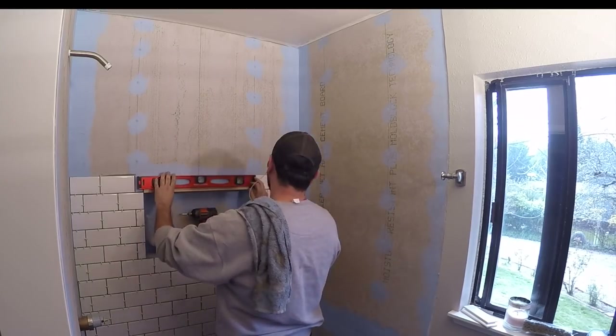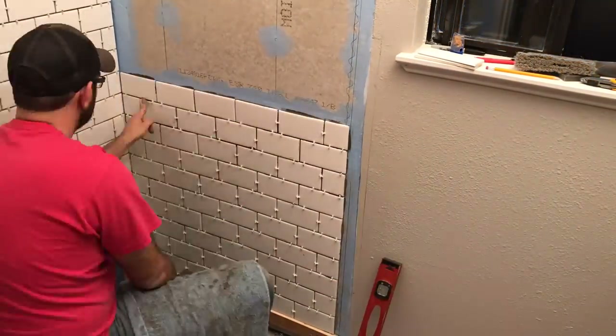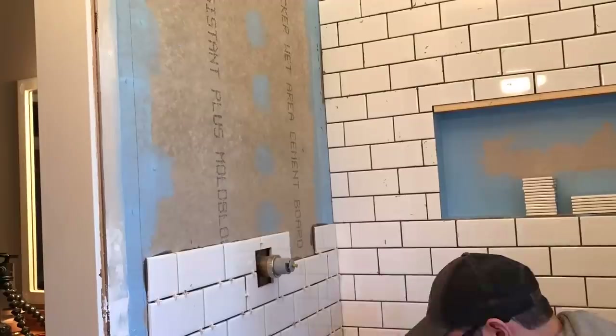After double checking it was level, I continued adding tiles all the way up. Not much different on the second wall — I started with a marked line where I wanted the tiles to end and worked my way into the corner. On the last wall, I tiled around the valve and used a diamond-tipped hole saw to make the hole for the shower head.